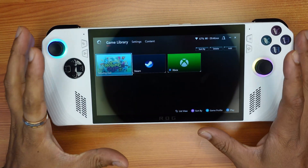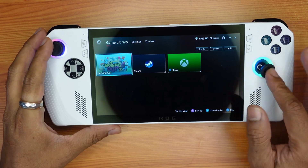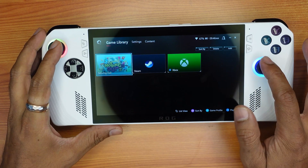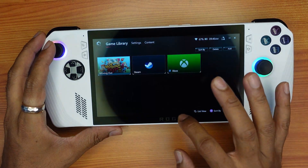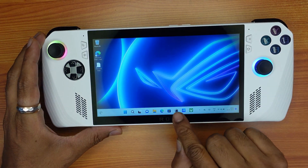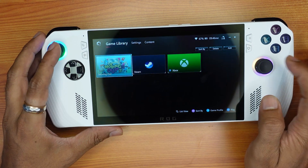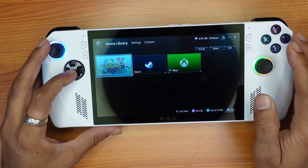Hello guys, in this video I'm going to explain how to fix if your joystick is not moving. On this Armory Crate, I just opened it and will close it first, then reopen it. So if you are not able to navigate with your controller buttons, this is the fix.